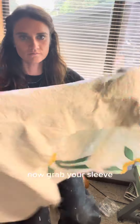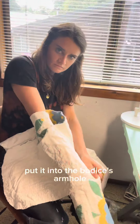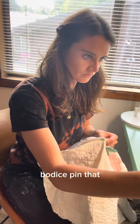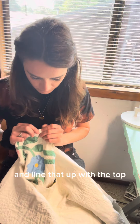Grab your front bodice and flip it inside out. Now grab your sleeve and with the right side still facing out, put it into the bodice's armhole. Find the bottom seam on the sleeve and line it up with the bottom seam of your front bodice — pin that. Find the notch that you made at the top of the sleeve and line that up with the top shoulder of your front bodice.